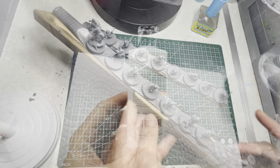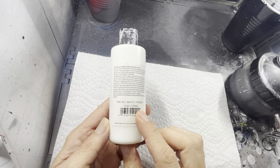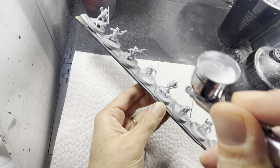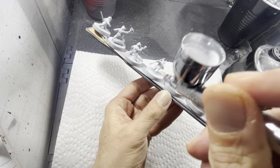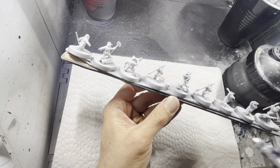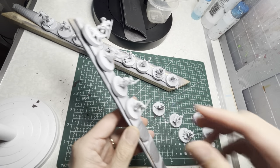For the priming step you can use white aerosol primer, or you can use white airbrush primer which I usually prefer. Just spray it onto all the models and paint them all white from all angles. After you're done priming, pry all the models off of the sticks so that you can get better access all the way around.